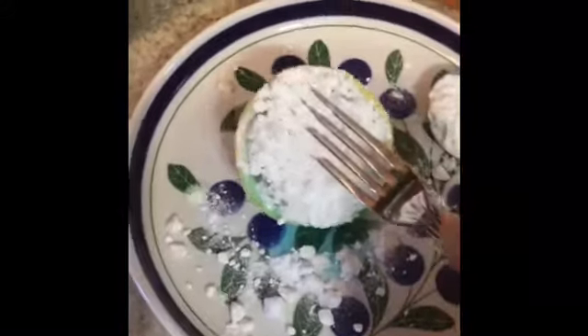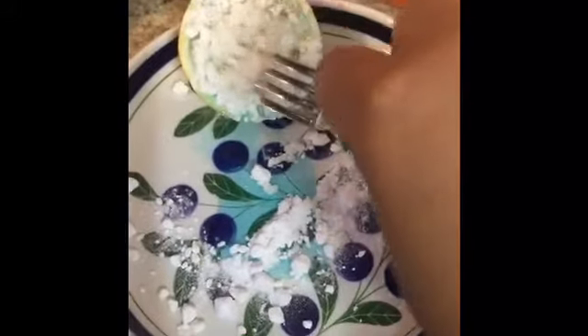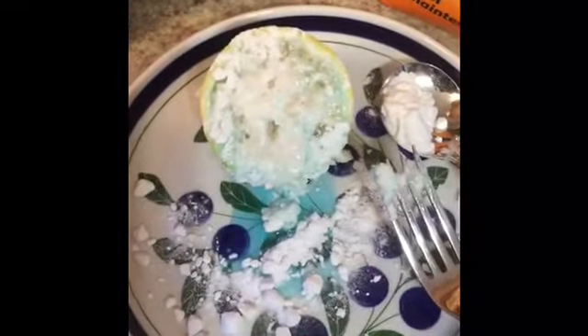Let's see what happens — shake the baking soda on there, then take a fork and press it. Move my hand out of the way so you can see. And it is fizzing!